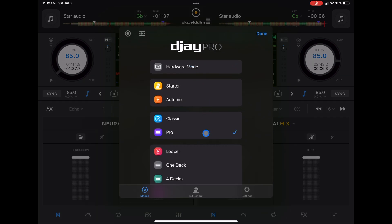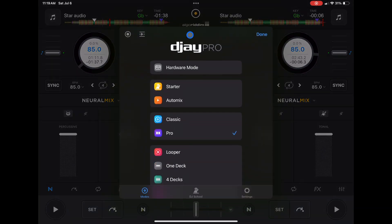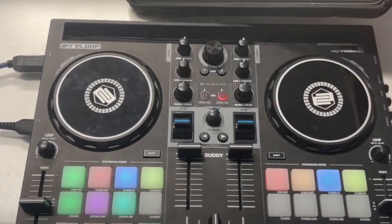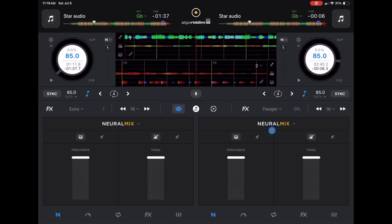Look at the features we have in pro mode. Now if we press the middle button, this is hardware mode. We lose some features, and the reason they do that is because most controllers will have those features on the controller itself. So you don't need it on the screen because you're not going to be doing it on the screen. Now we can see more stuff that we don't see on our controller, on the screen, so it makes it more optimized for when you're using a controller.